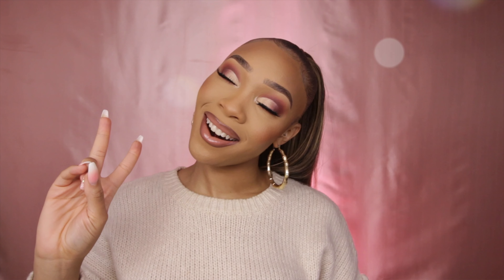Hey guys, it's your girl BBJ and I'm back. This one is going to be super quick because I wasn't actually intending to turn this into a YouTube tutorial, but so many of you guys were on me about it. So here we go — I hope you enjoy this and learn something!